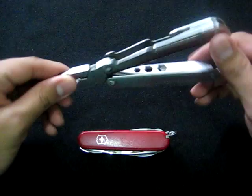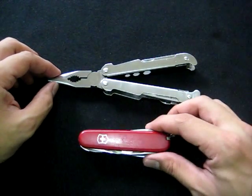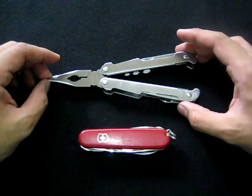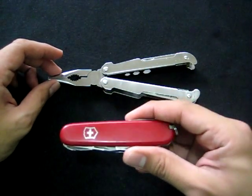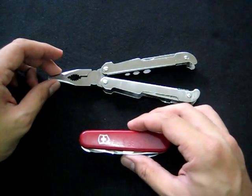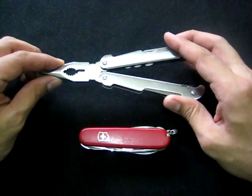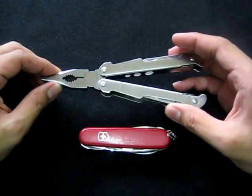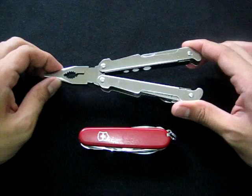Especially here in the Philippines, a lot of people can't afford Swiss Army knives, so they resort to cheap imitations. But those don't even come close to the quality of authentic Swiss Army knives — the tools rust out easily, the joints stiffen with rust, and the quality really suffers. So if you're going for an alternative, might as well go for a quality one.